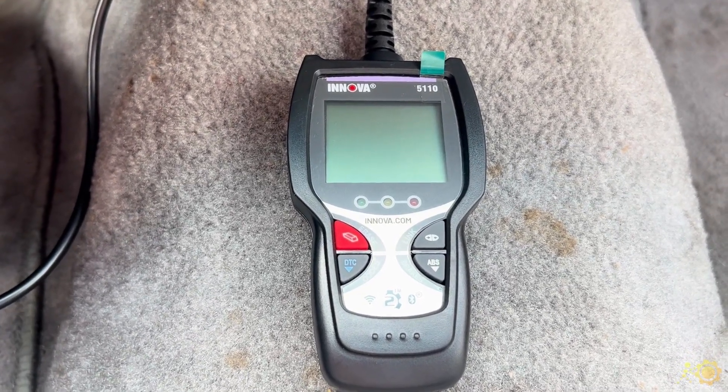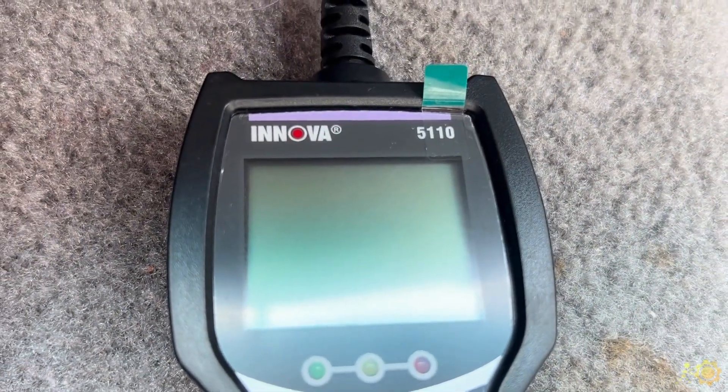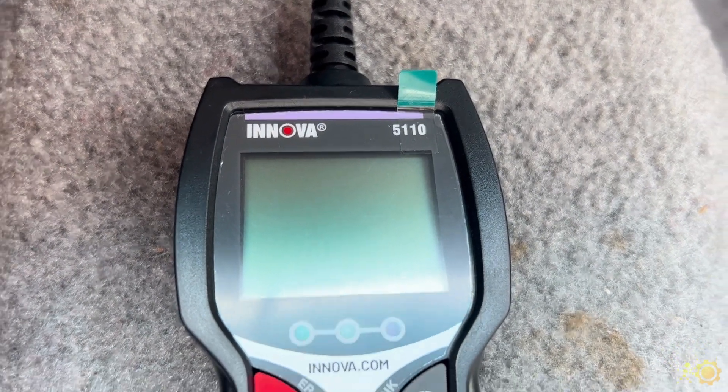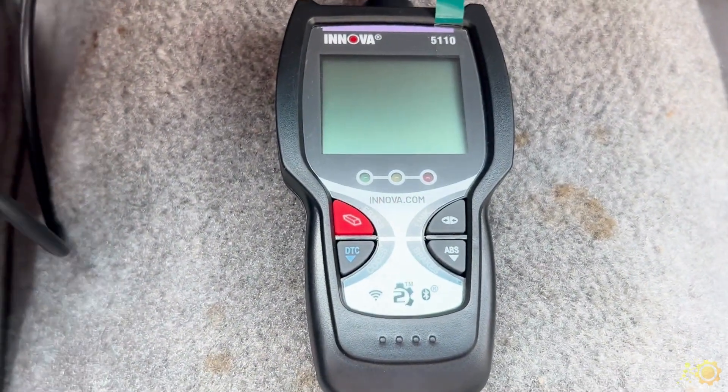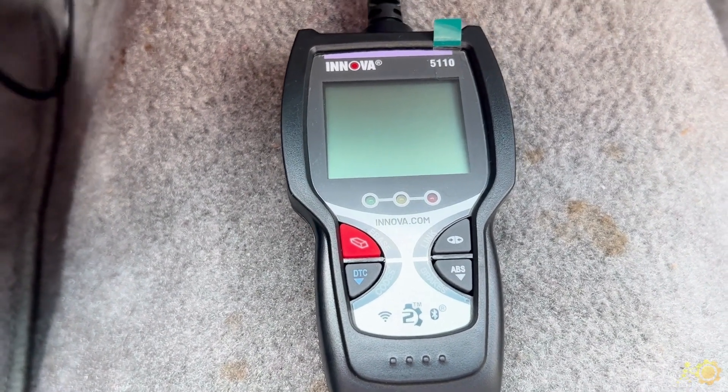Hello everyone, this is Jeff with OBD Advisor, and today I'm going to show you a quick run through of the Innova 5110 code reader. It's a pretty simple tool — I like it. It's quick and it's easy to use.